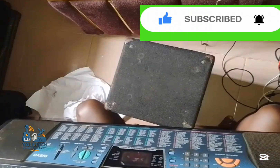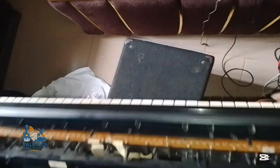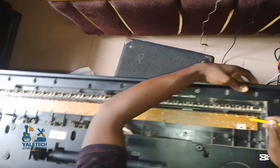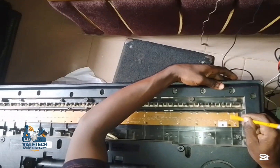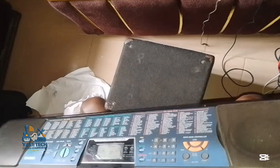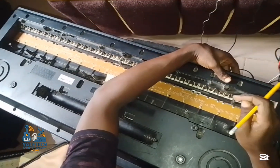So we can identify this key — this one is bad. We'll press it and check it from the back and mark it so we can easily find it. These two are bad. Let's check from this area — these two.